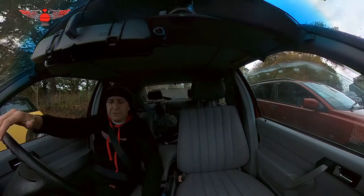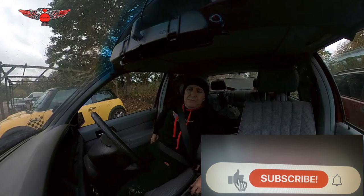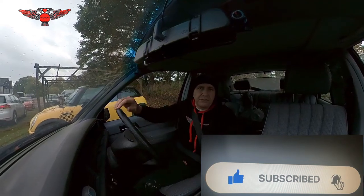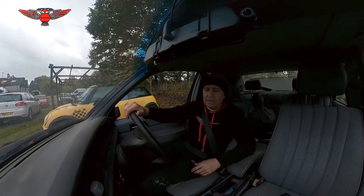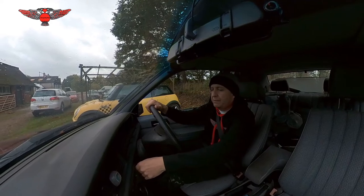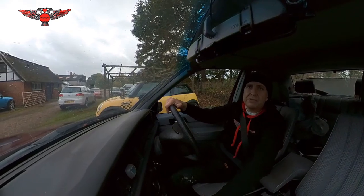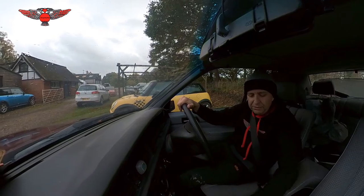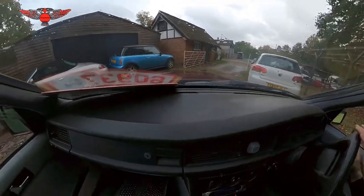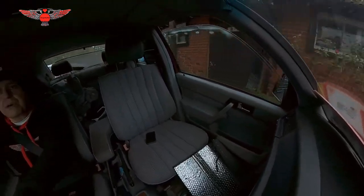Hi there everybody, so in this video I'm going to be taking my Mercedes 190E for an MOT. This car hasn't had an MOT for a very long time - I'm going to check the date and show you later. I checked everything and I'm hoping it will pass. This is a 1988 model and it starts now, because I had issues starting but it's all good now. I'm going to go to the petrol station first, get some fuel in, and then go to get the MOT done.